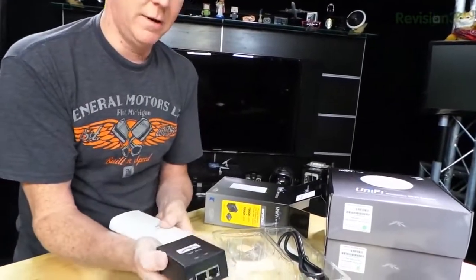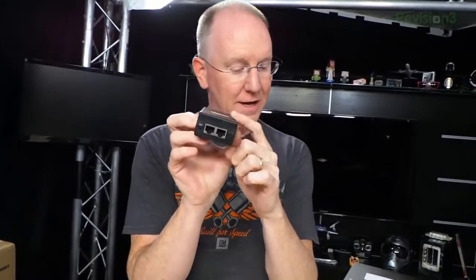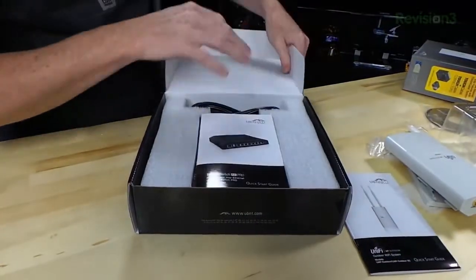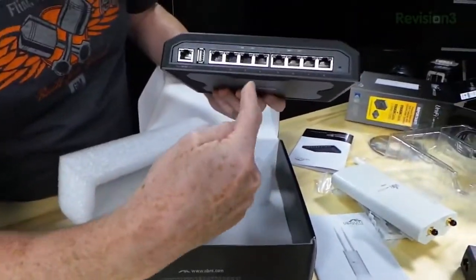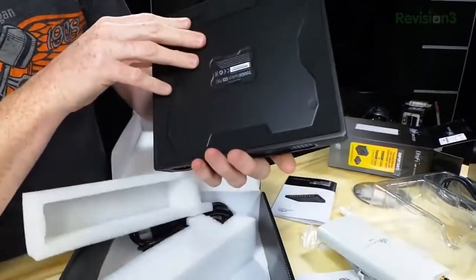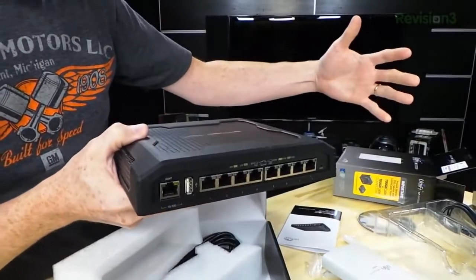The outdoor unit also comes with a power over ethernet injector. We'll put that one outside and the indoor units inside. Instead of using four individual PoE injectors, we're going to use a ToughSwitch — a power over ethernet switch. We'll hook it into our network and hardwire an ethernet cable from each port to each device, sending both network and power. It's a good-looking, really solid switch.